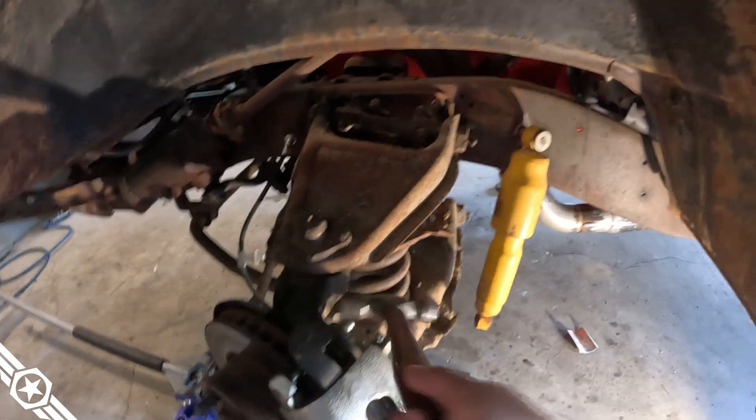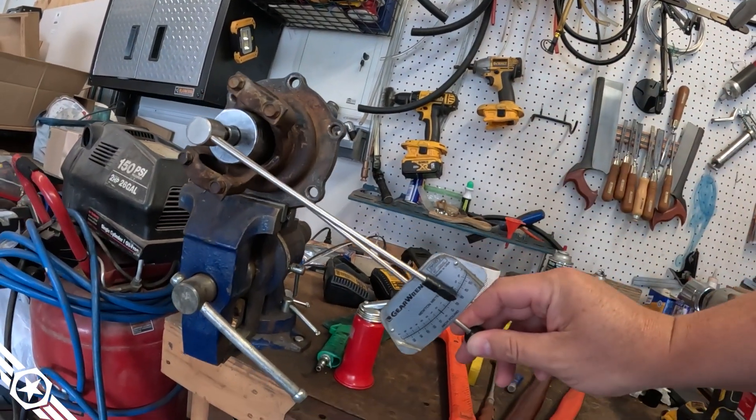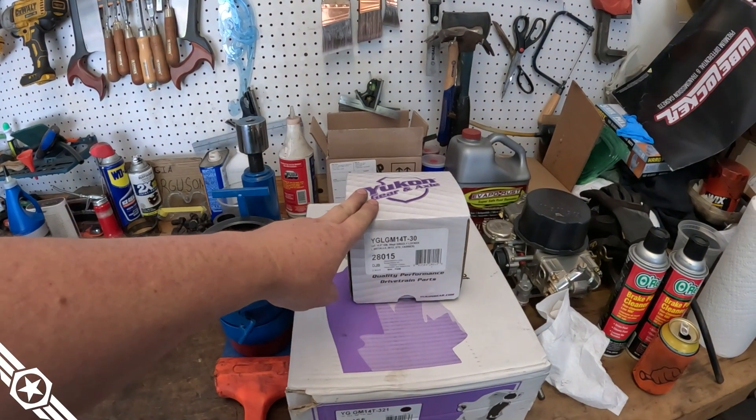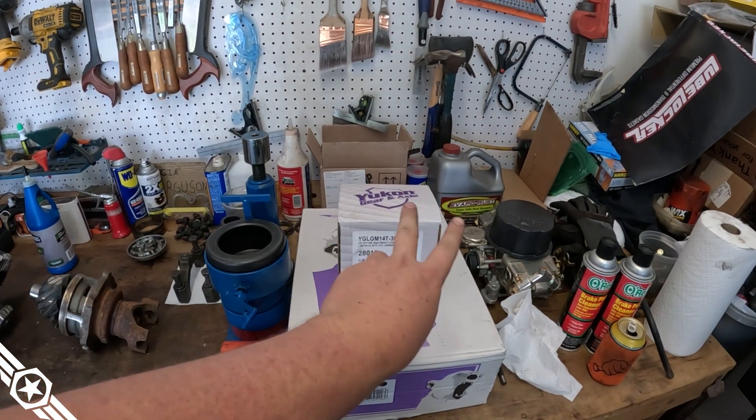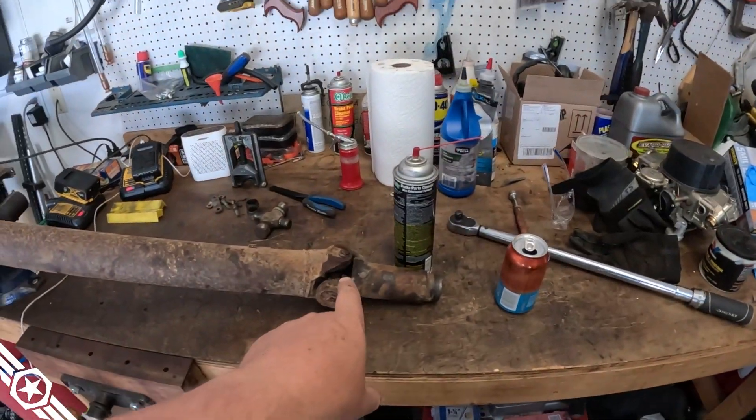We've got about 30 pounds of preload on the pinion bearing, a grizzly locker from Yukon so we can make 11s. Don't drink and prune — I got a mediocre pattern. I was able to rebuild that one with a grease gun.